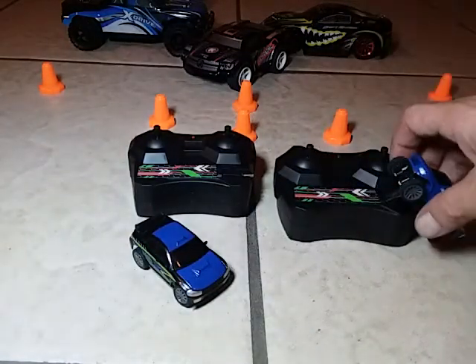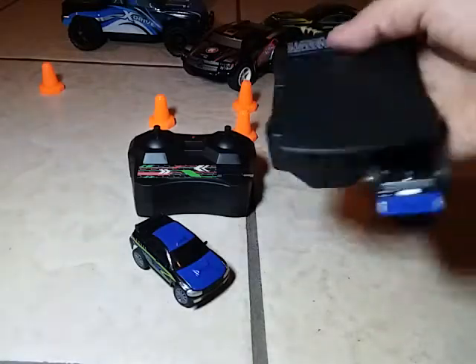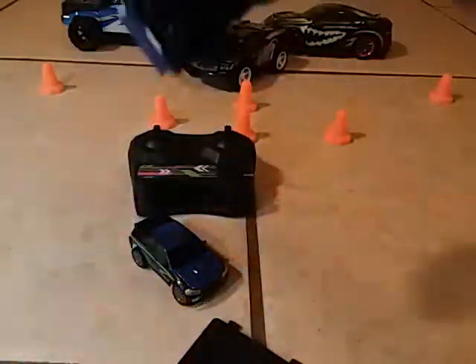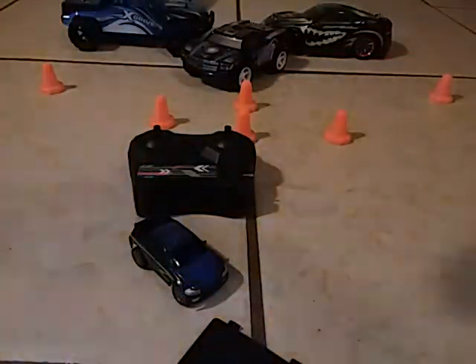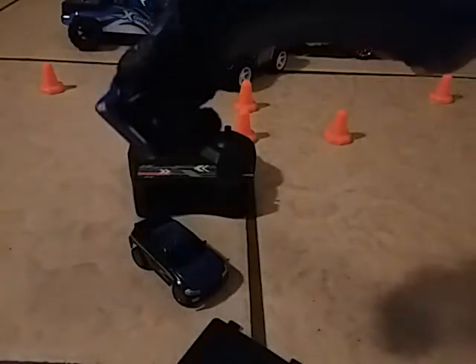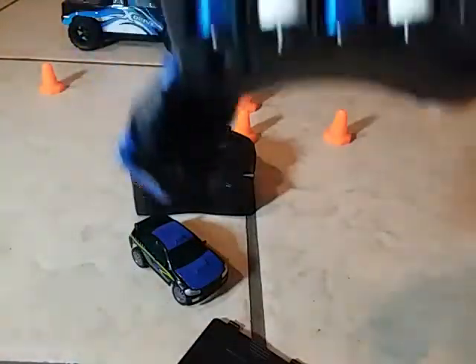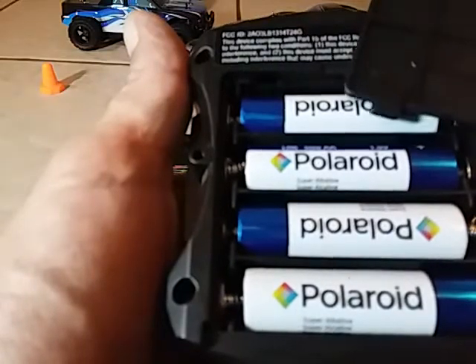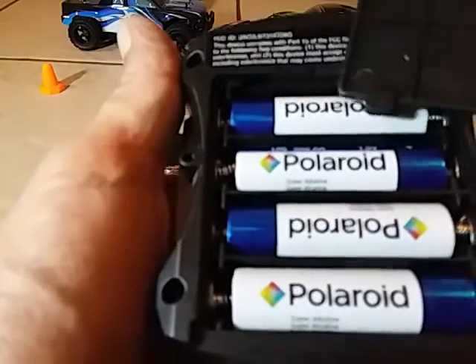Let's pop the battery cover off so you can look at the batteries. I just got some cheap batteries in there right now. I don't have any more rechargeables — all these RC cars are taking all my batteries. So I started buying these batteries from the department store where I buy the RC cars. You can get 24 of them for about six bucks, which is pretty good.